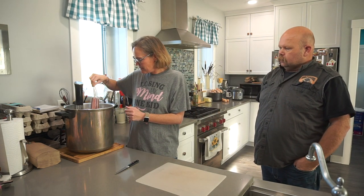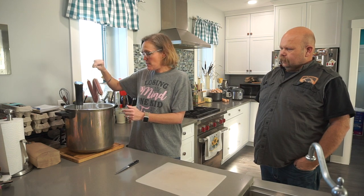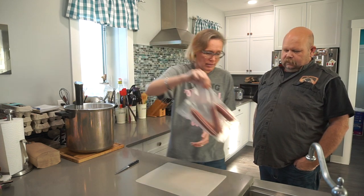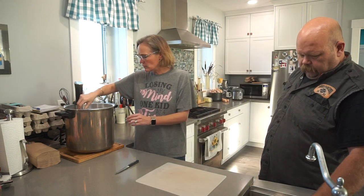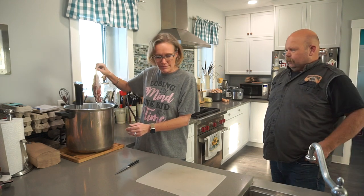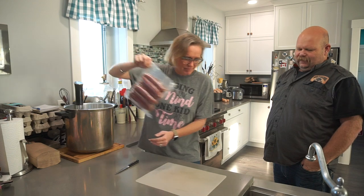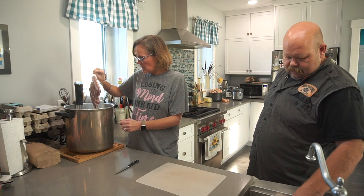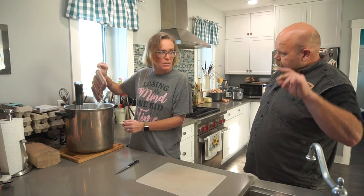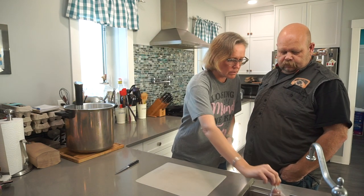We'll grab them all and put them in the ice bath. I ran out of food saver bags, that's why there's so many bags of little ones. We looked at some recipes online and it all depends — some were at as low as 130, some went up to 160.